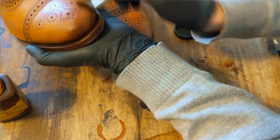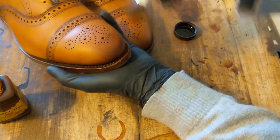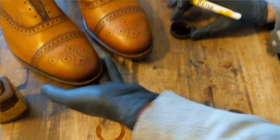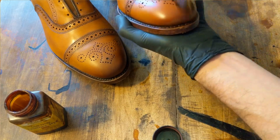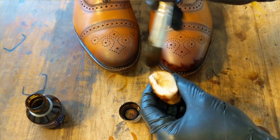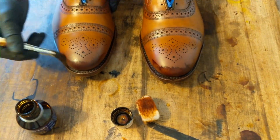The base coat is now complete, so I switch to tan to begin to add a little bit of burnishing. I moved on to light brown to add a little bit more burnished effect. I've moved on to Savannah from Saphir. This color is a fair amount darker and really will accentuate the burnished effect. I'll also be adding it to the broguing to make it stand out more as well.